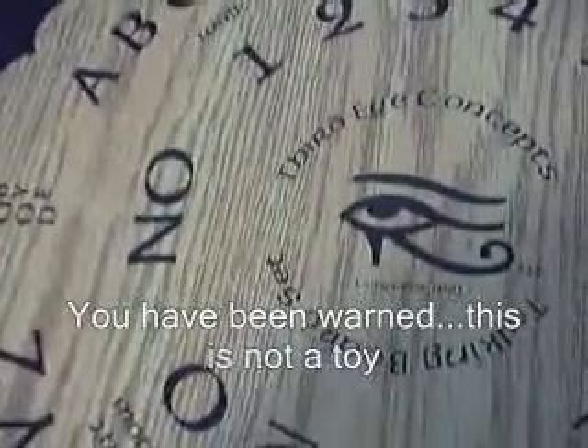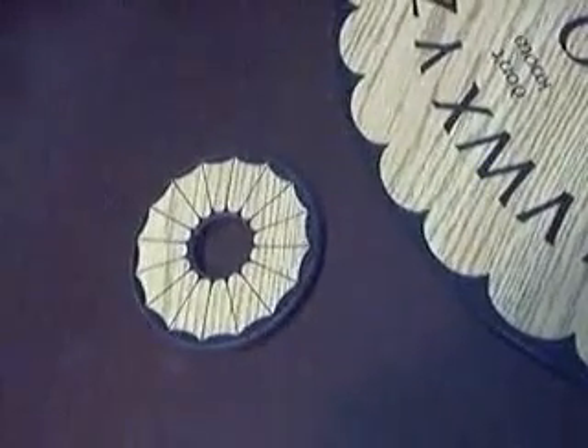It also says inappropriate question, hello, yes, no, and don't know. And that is the planchette that you use to move it around.